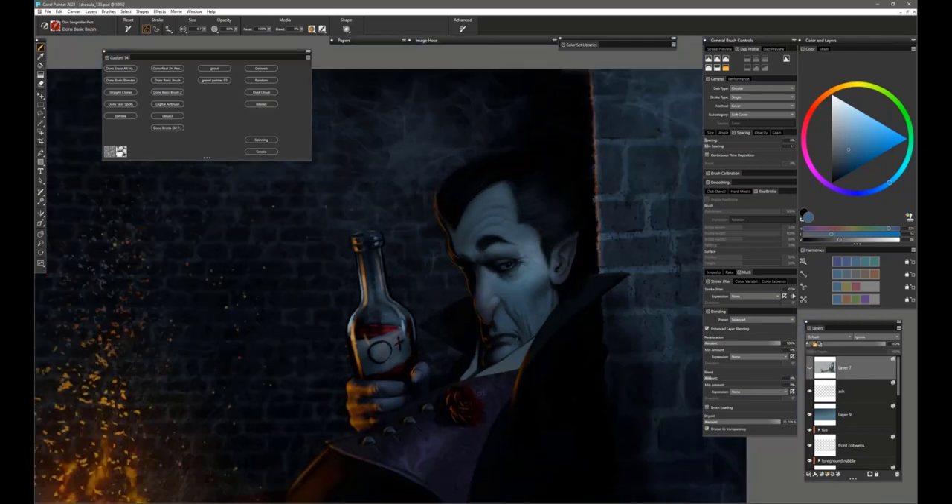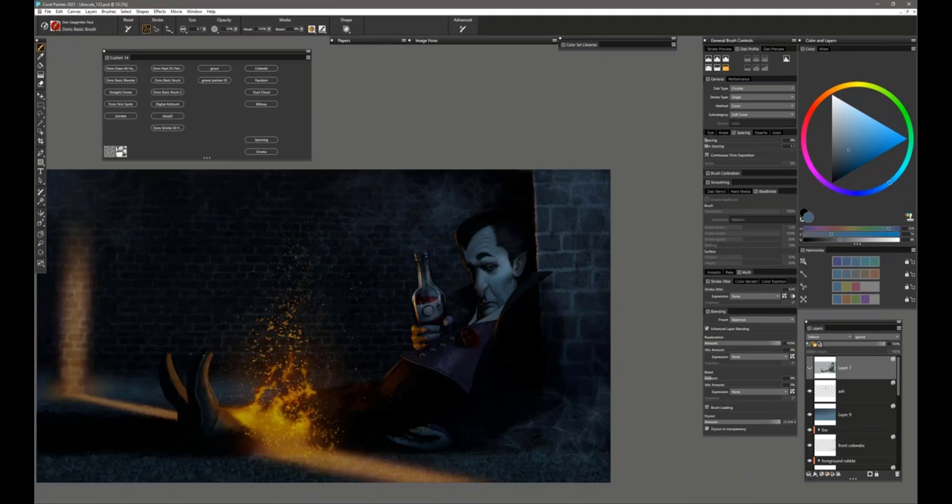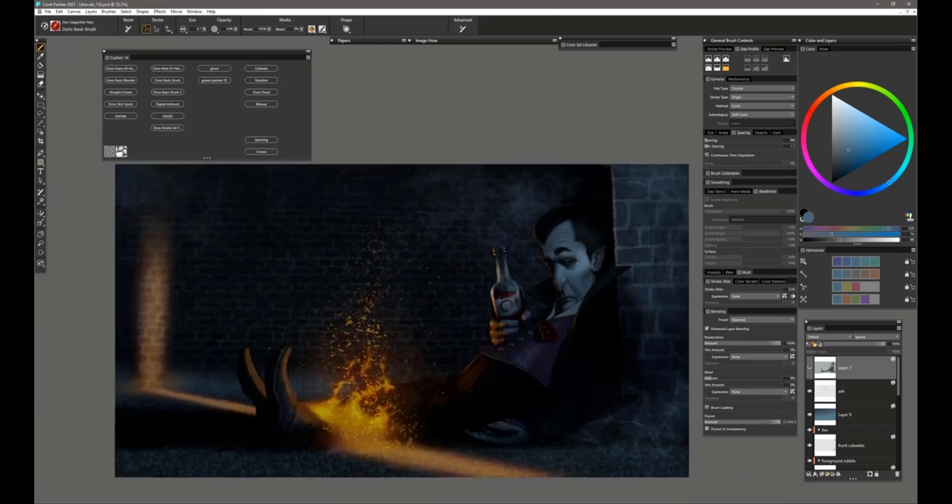I wanted to maintain the dark — the light on the wall is contained so it doesn't lead you right off the edge. All the lines and cobwebs still guide you around to Dracula. I made his hand more subdued. I had originally spent about three hours painting coffins in here and decided I didn't like them afterwards, so I dumped them out.